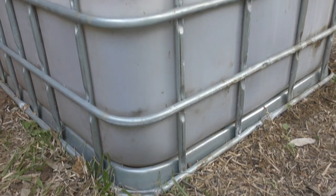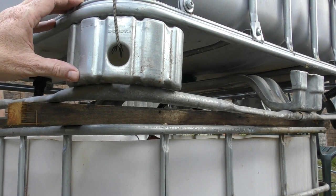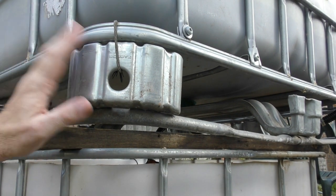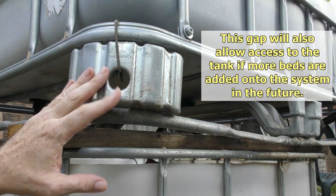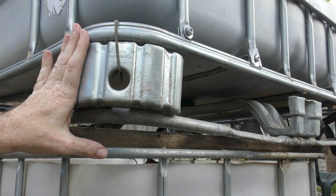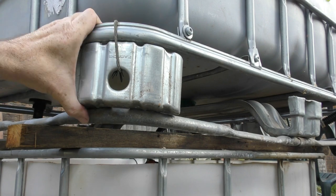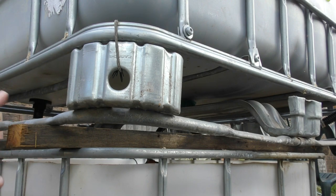What we've used the pallet skids for — because they're a different type, they're actually metal — is as the divider between the grow bed and the fish tank. The reason being is that metal is a lot harder to chop up and throw in a wheelie bin than the little legs. Dad's got the legs around the back for another project, but this just made use of a bit of waste that was hard to get rid of. Dad's wired it on with a bit of old clothesline wire so it's definitely not going anywhere — nice and sturdy.